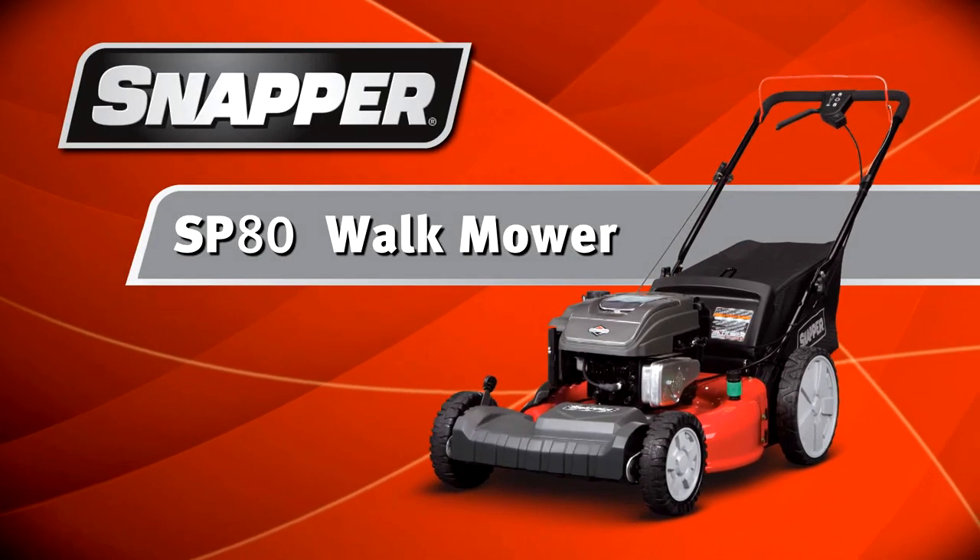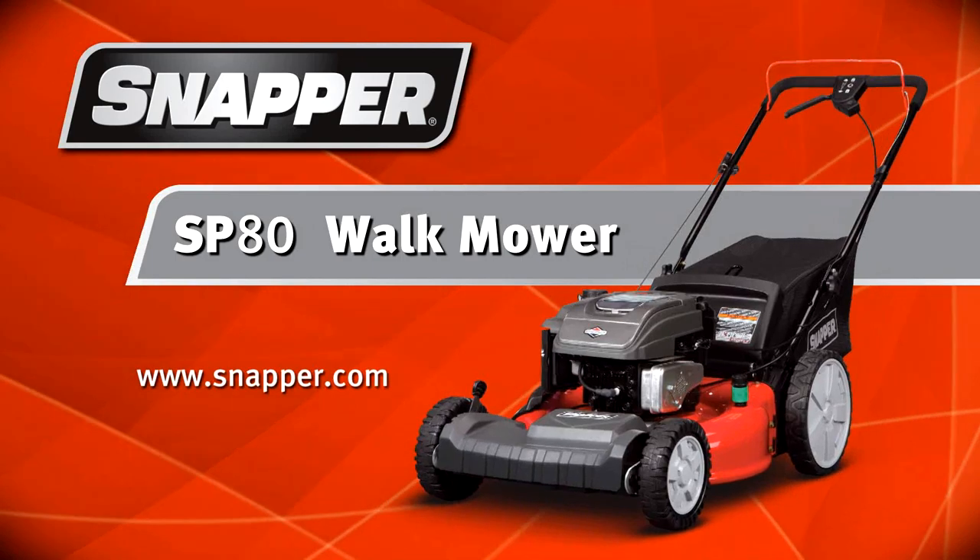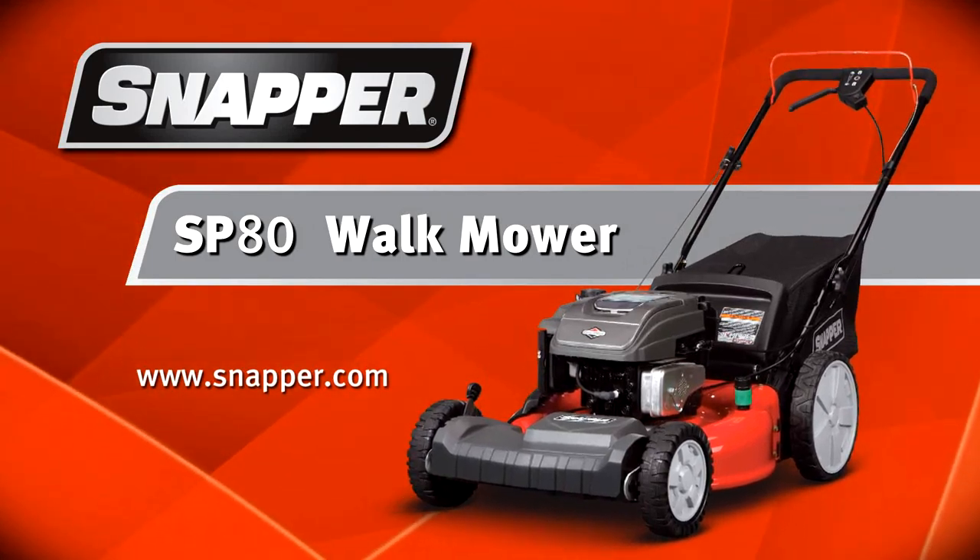The SP80 self-propelled mower. More maneuverability, more performance. From Snapper.